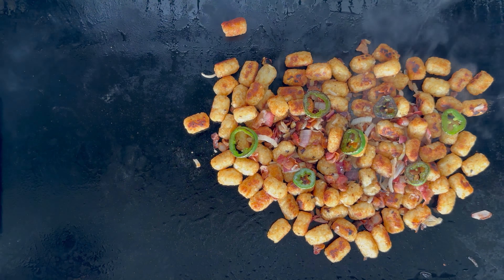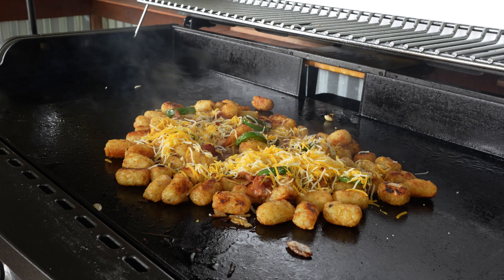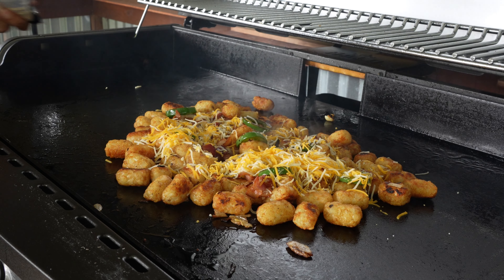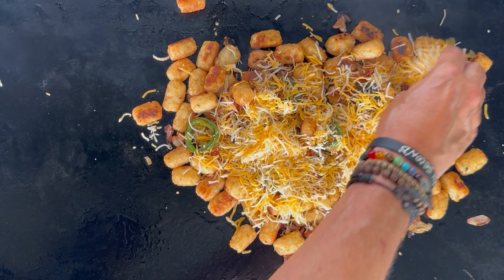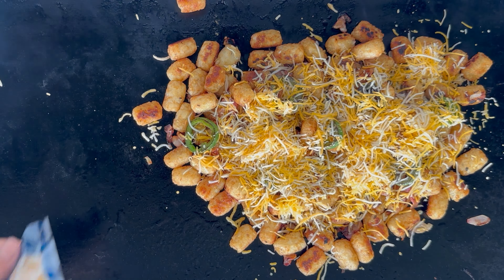The rest of those jalapeños I will get on the side, and now it is time to start cheesing them up. These are loaded tots — there is no doubt about it.